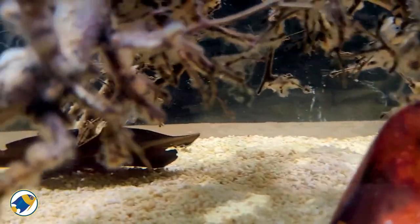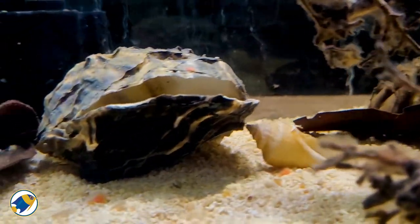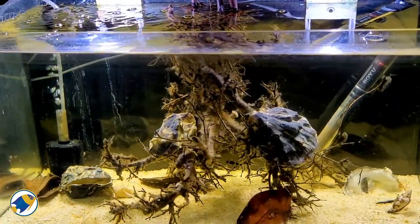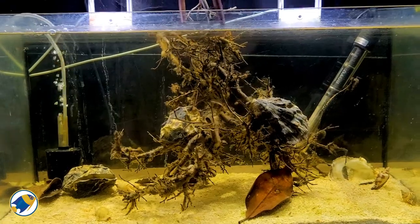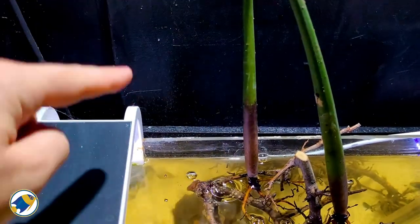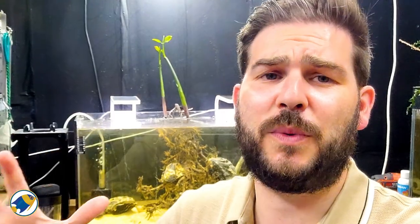I'm really pleased with how this has come along. Depending on how the gobies do, I might add some other fish to the aquarium, but since they can be quite territorial and aggressive with other fish, I'll have to trial it first and see how they respond. You can also tell the time of year — there's a spider's web growing all over my lights!